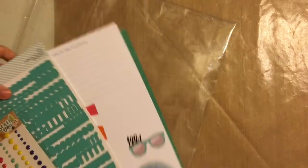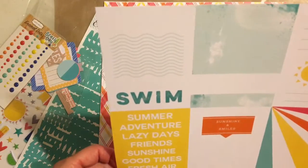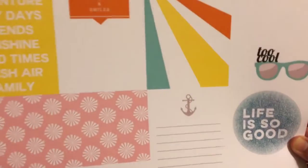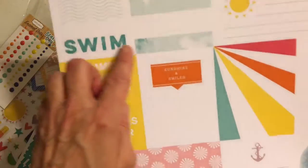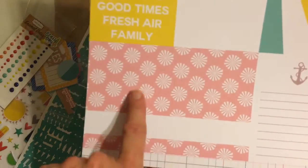Now here is the add-on kit. We have a Scraptastic exclusive — this is a cut-apart. I always like that the stencil and embellishments work so well with the other items. There are the wavy lines like in the stencil, some of the same words, same acrylic pieces, and those sunburst or flower or firework shapes.